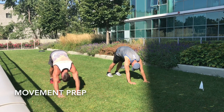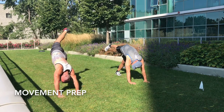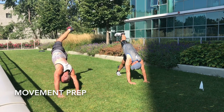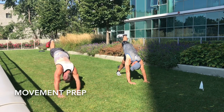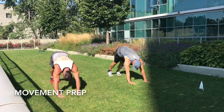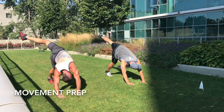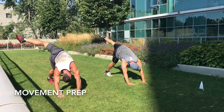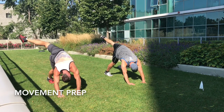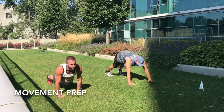Now take your right leg and you're going to turn and rotate and hold it. Put it down. Alright. This kind of opens up the hips though. Down. Come back forward. And then go into the cobra.